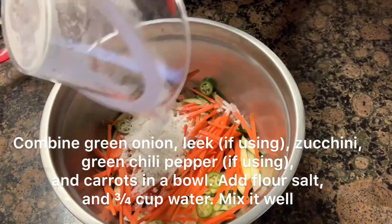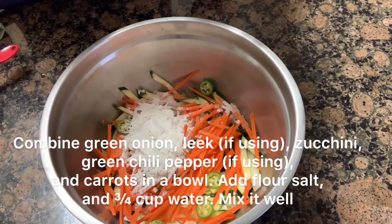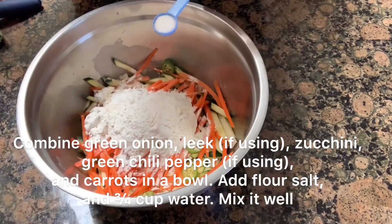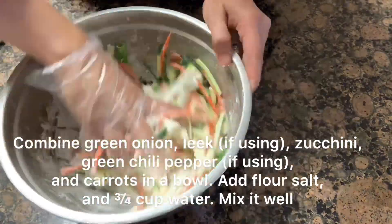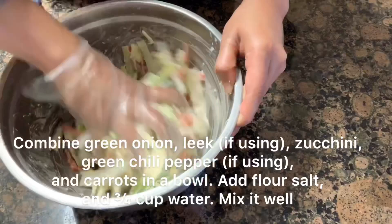Combine green onion, leek, zucchini, green chili pepper, and carrots in a bowl. Add 3 quarters cup of all-purpose flour, 1 teaspoon salt, and 3 quarters cup of water. Mix it well.